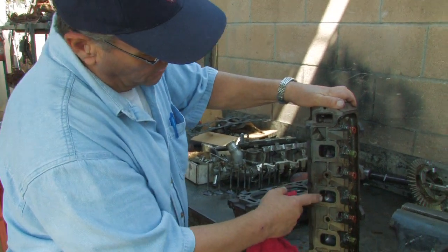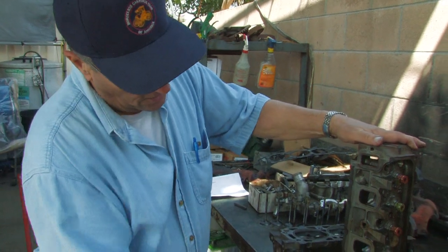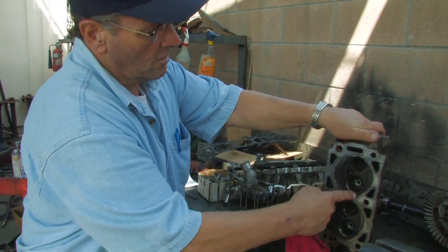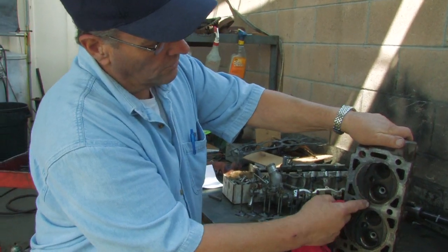If we look at this side of the cylinder head, these are the intake manifold passages, and they're actually cast inside the cylinder head. These outer two passages are coolant passages, so we actually have coolant circulating in the cylinder head around the combustion chamber. So this area right here is the combustion chamber — the valves have been removed, and of course the spark plug.